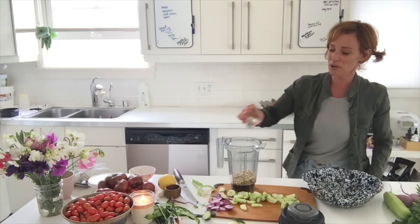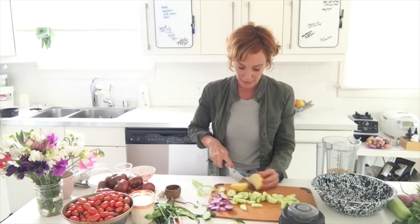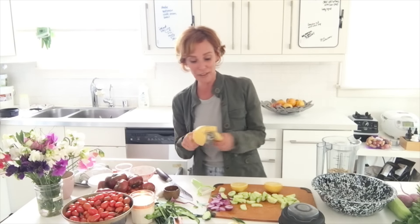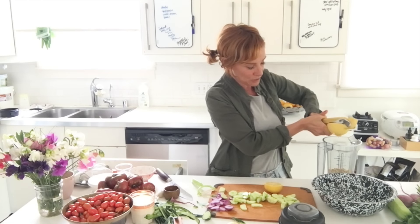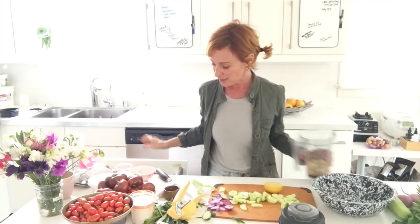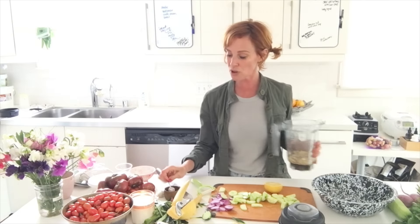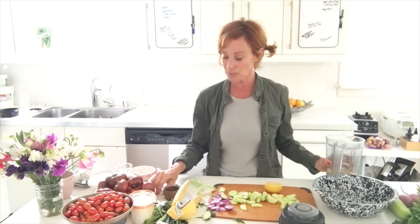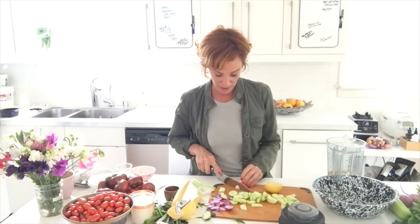A little over a quarter cup of water, and the juice of half a lemon or lime — use whatever citrus you have. If you don't have citrus, use apple cider vinegar. If you don't have cashews, use macadamia nuts or hemp seeds — no excuses! That's half a lemon, a quarter teaspoon of salt, and a clove of garlic. I won't blend in the dill.